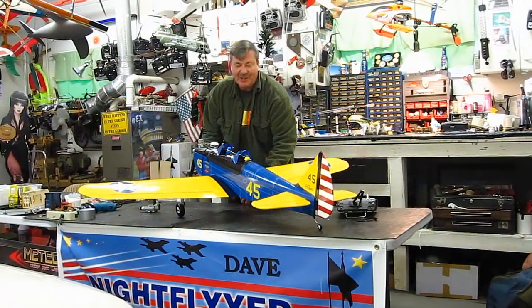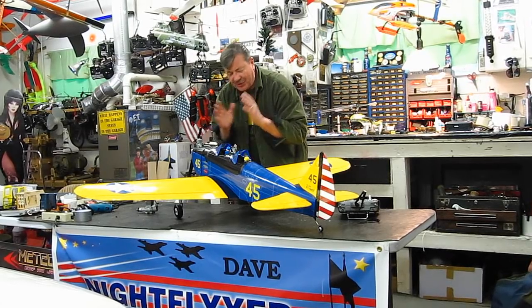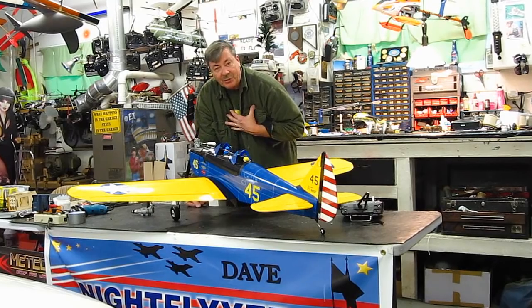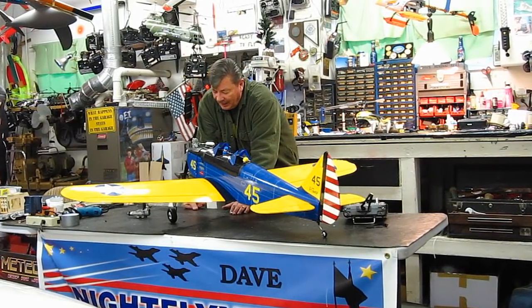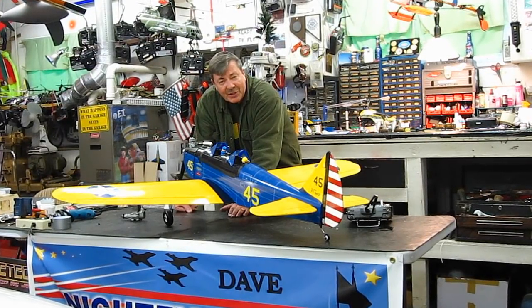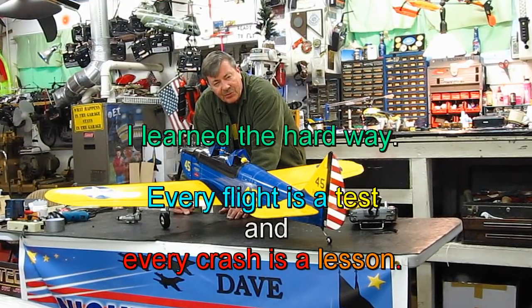Hi everybody, Dave Herbert here. It's impossible for me to answer every one of your private messages — it's insane, so please forgive me for not being able to do that. What I am trying to do, while I still can — and I don't know how many more videos I can make — is pass on what I learned in the past, so the new guys don't have to struggle so hard to learn how to do some of these things.